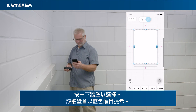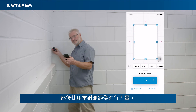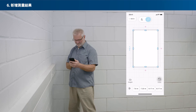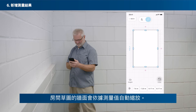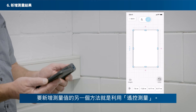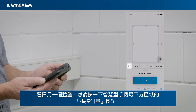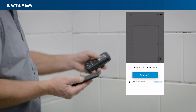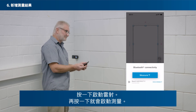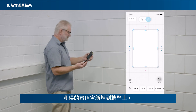Tap on a wall to select it. The wall is now highlighted in blue. Then take a measurement with your laser rangefinder. The measured value will be attached to the selected wall automatically. Your room's sketch walls will automatically be scaled according to the measured values. A second way to add measured values is by Remote Measure. Select another wall, then tap the Remote Measure button in the bottom area of your smartphone. Tap once to activate the laser. When tapping a second time, you will trigger the measurement. Now the measured value has been added to the wall.